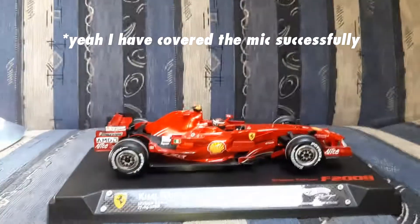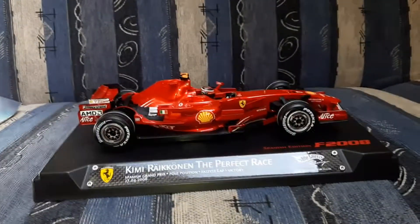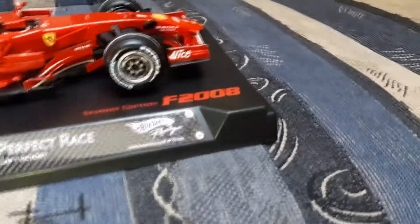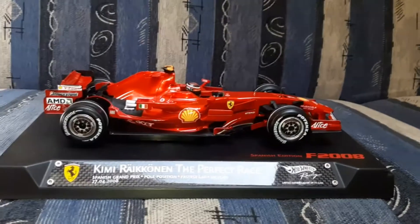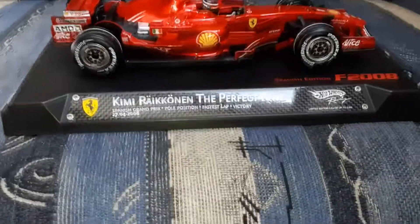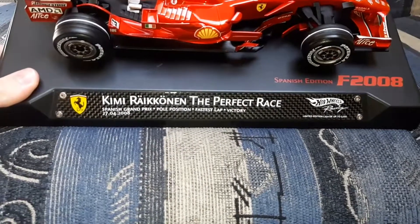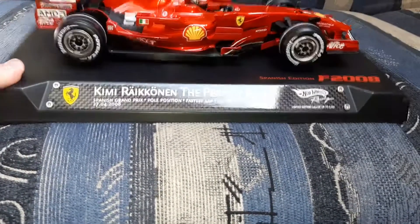Welcome to my channel again. Today I'm going to make this review video about the 2008 Ferrari F1 car driven by Kimi Räikkönen. As you can see — the perfect race — Spanish Grand Prix in 2008: Pole Position, Fastest Lap, and Victory as well.